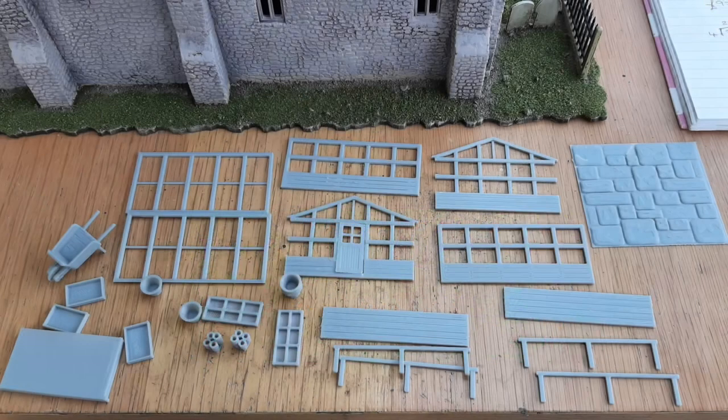The catalyst for the garden build was our upcoming participation game at Selwig in October, that's on the 17th. I'd seen some of this Iron Gate scenery, their garden greenhouse and accessories, and I thought I'd give that one a go because it looked like it had everything I needed.